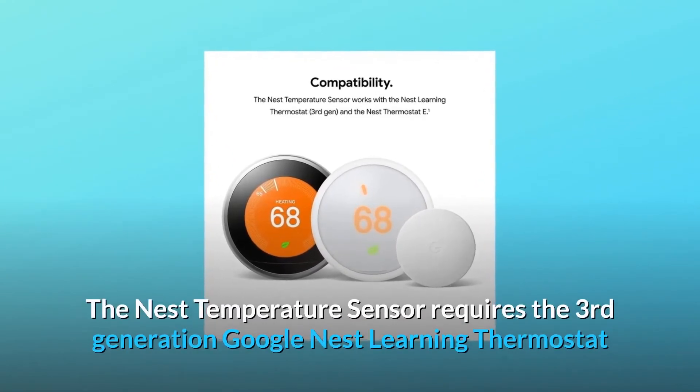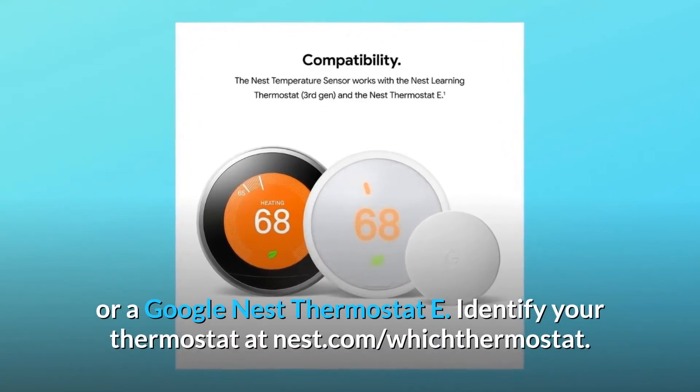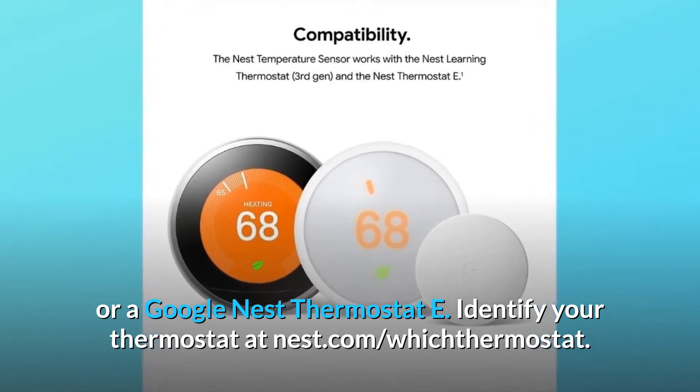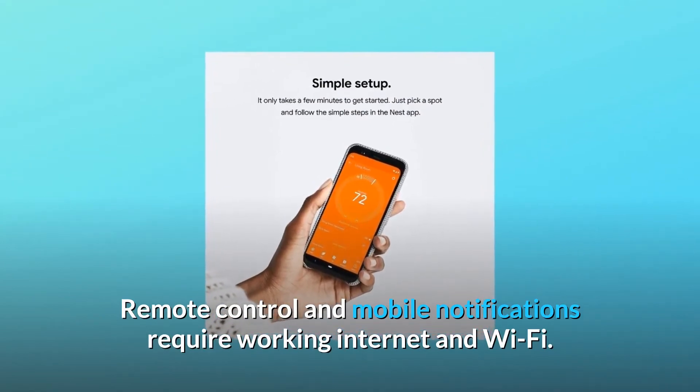The Nest Temperature Sensor requires the 3rd generation Google Nest Learning Thermostat or a Google Nest Thermostat E. Identify your thermostat at nest.com/which-thermostat. Remote control and mobile notifications require working internet and Wi-Fi.